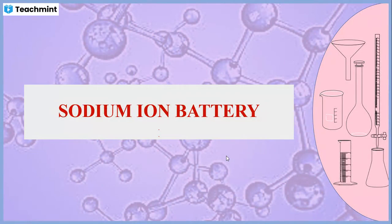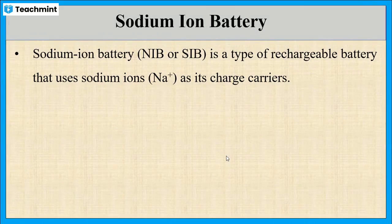In this session, we will discuss sodium ion batteries. These batteries are rechargeable batteries that use mainly sodium ions as their charge carriers. That means the sodium ions are moving between the electrodes.